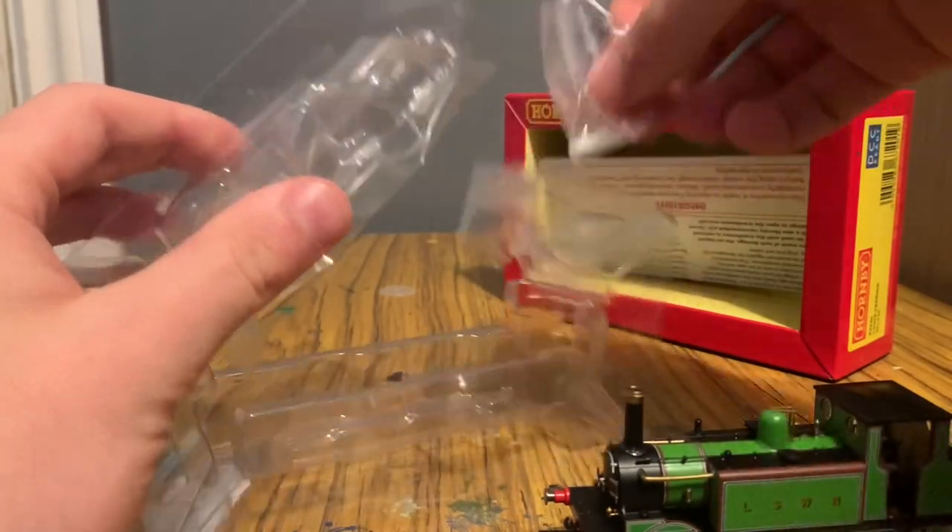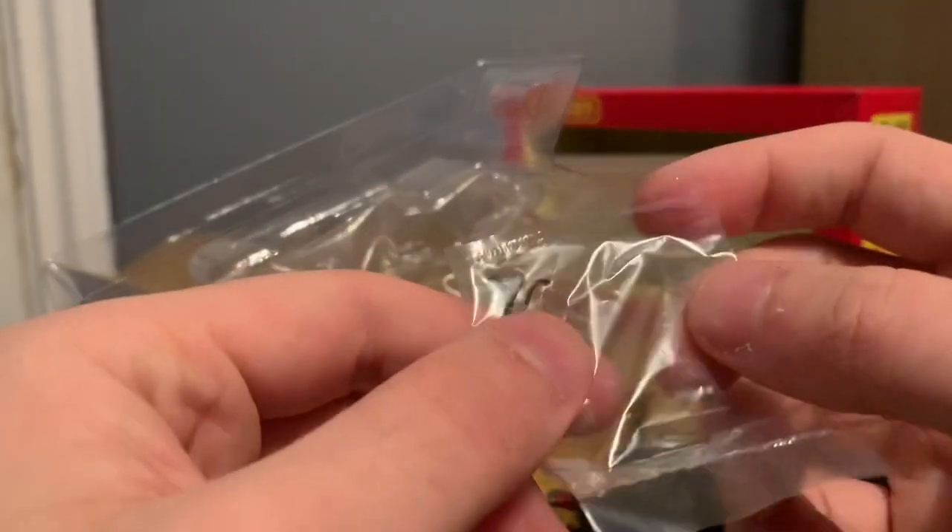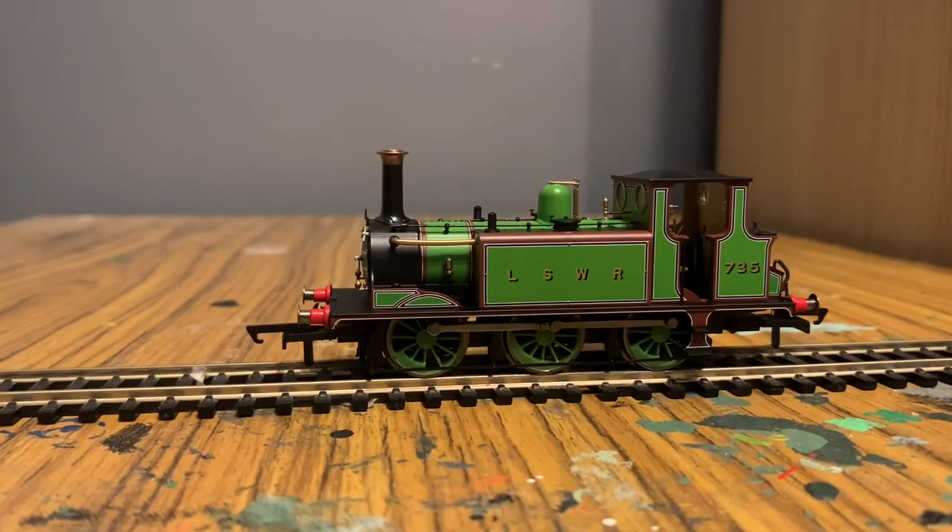And in here we have the engine, which is very cool. It also comes with additional piping that you might need, which is pretty cool. So here is the rather diminutive LSWR Terrier in its very striking green and brown livery.